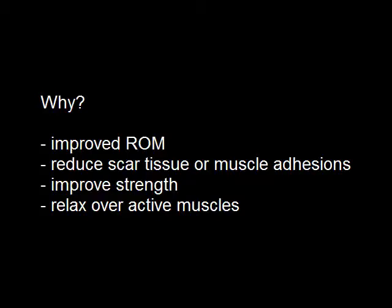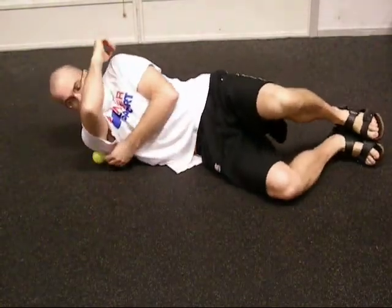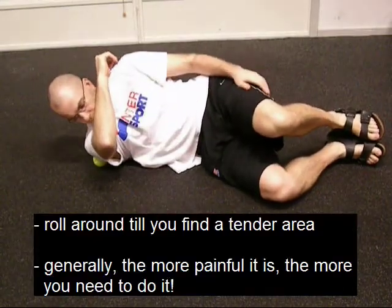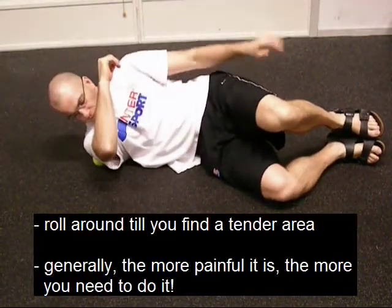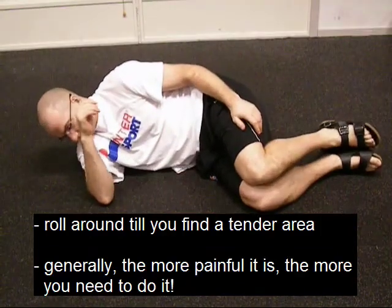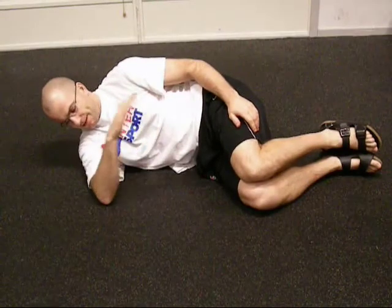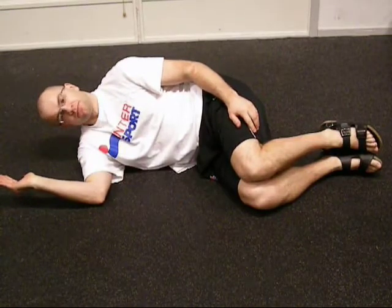Massage therapy is a great way to work these out. Here's a self-administered massage therapy using a tennis ball. There's really no right or wrong way to do this — get on the tennis ball and start rolling around. You want to make sure you are on the soft tissue, muscles, or the joint capsule. Here we're more on the posterior capsule of the shoulder.